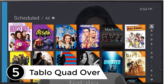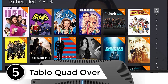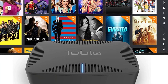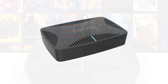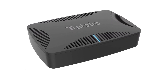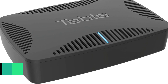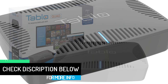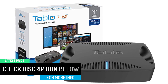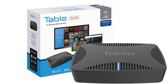Starting at number 5: Tablo Quad OTA. The main feature of this DVR tuner for OTA is that you can pause, watch, or record live antenna TV on your fingertips without any problem. With this tuner, you can record as much as you want up to 8TB and can live stream separately. This DVR has no connection to HDMI and can easily connect to your router and record or stream live. In short, this is the best OTA DVR with Wi-Fi connection. This tuner helps you cut the cables, saves your monthly rental charges, and gives access to many channels in one go.